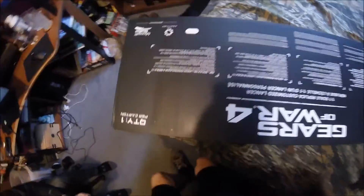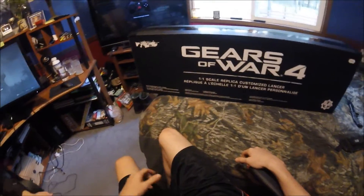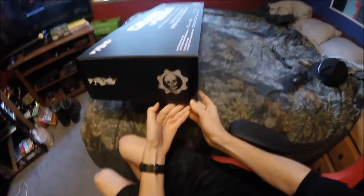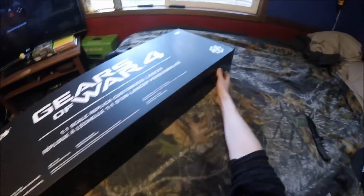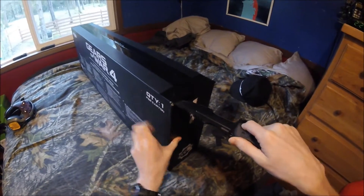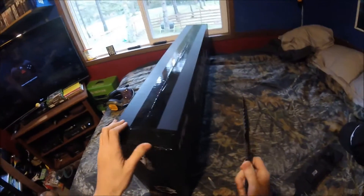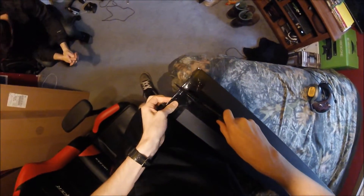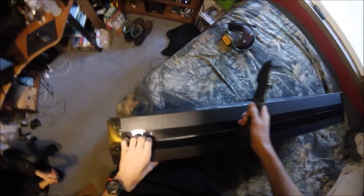There we go. Don't mind the guy in the corner, he just likes to watch. Boom. No picture on the outside, no nothing — who knows what it looks like. Just these nice little graphics out here. How does this open? Looks like you just gotta cut the top. Black tape — it blends in with the black box. Quantity: one per carton, in case you were wondering.